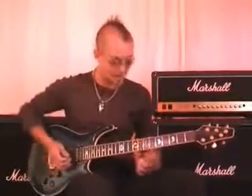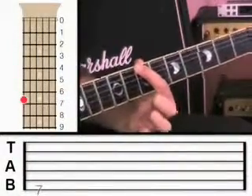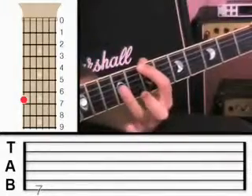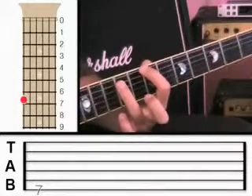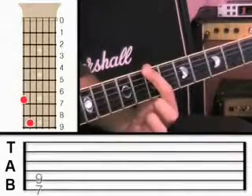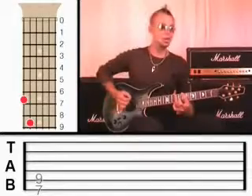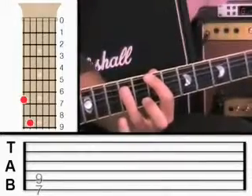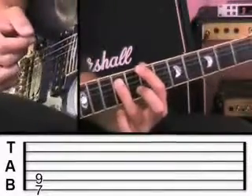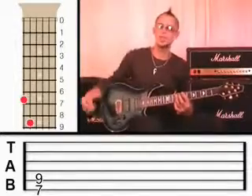Take your first finger and put it on the sixth string at fret seven. The first finger is known as the root note or the bass note. We always take another finger and put it two frets higher on the next string. So this finger is on the sixth string at fret seven, and this finger is on the fifth string at fret nine. Hold them down nice and tight and pluck both the sixth and fifth strings.